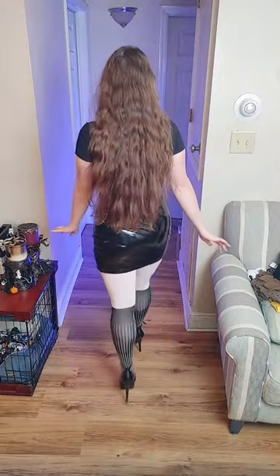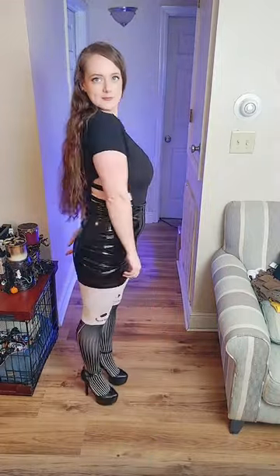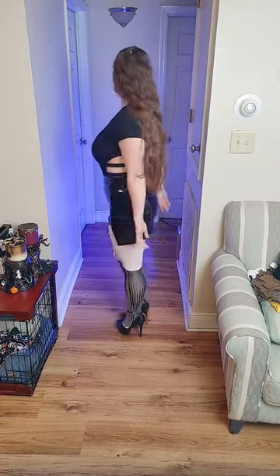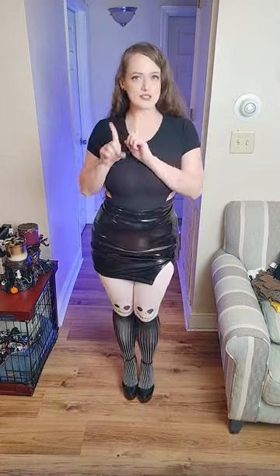Alright, so here are the heels for today — these are Steve Madden. And they look quite nice with Jack Skeleton's outfit down there. So again, this is number one. We're going to move on to the second mini skirt and I'll be right back.